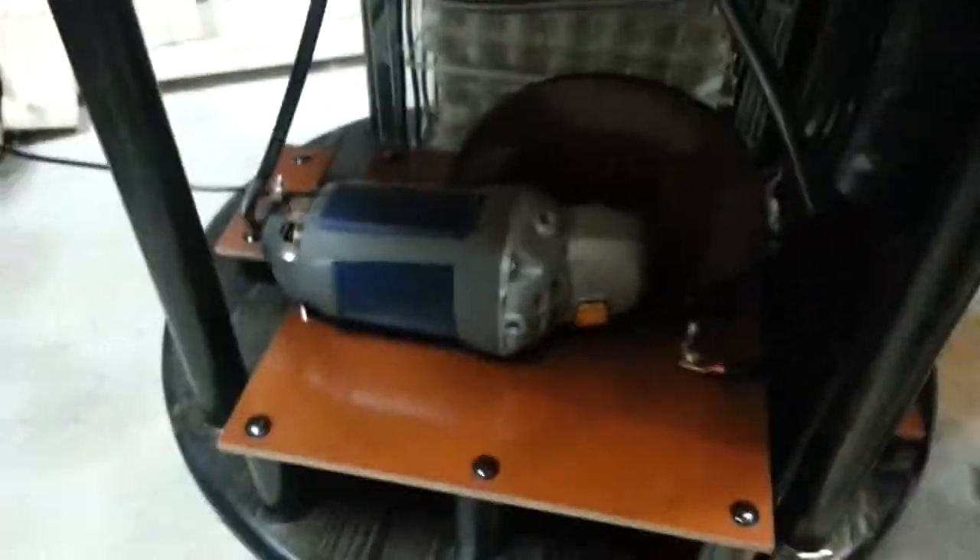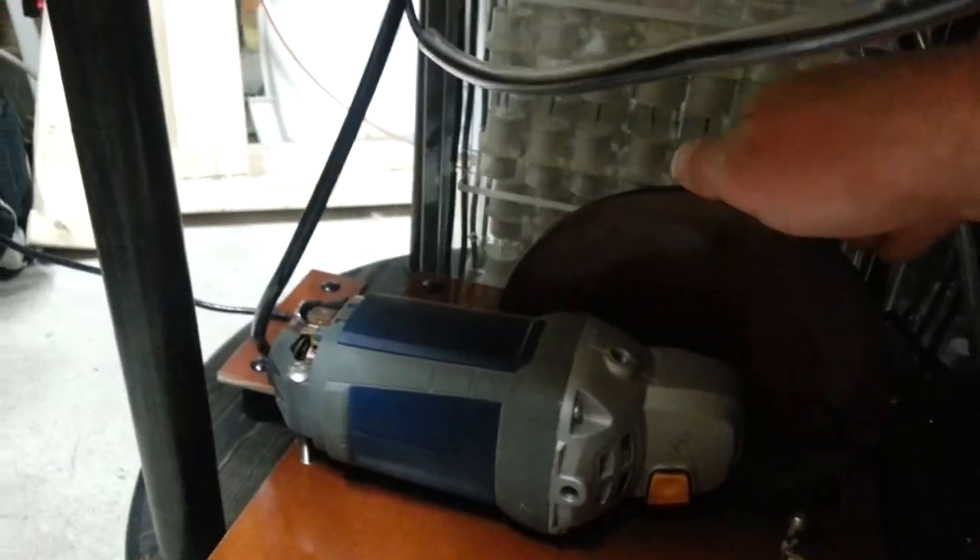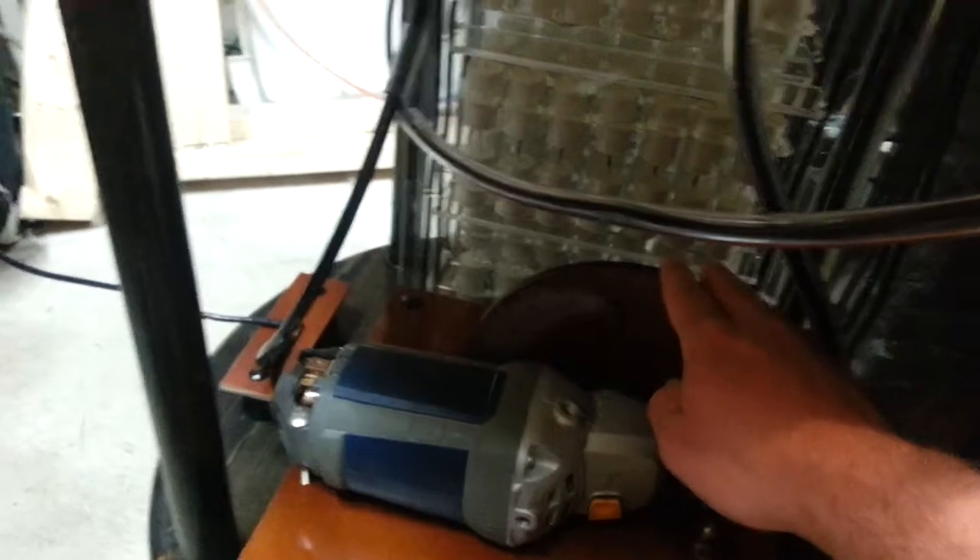This here is my async spark gap — 10,000 RPM, or 11,500 actually — driven by a 10 amp angle grinder. Phenolic disc, all laser cut. All tungsten electrodes — I have terrible lighting, sorry about that.